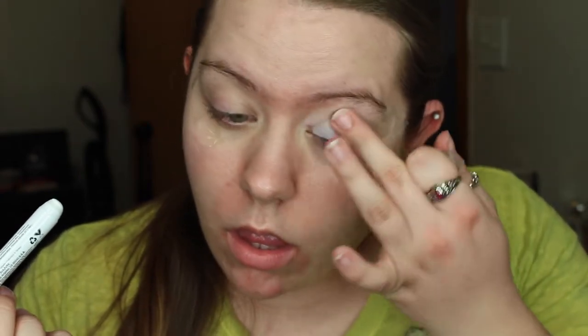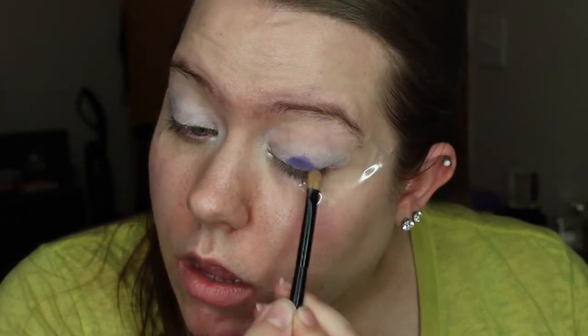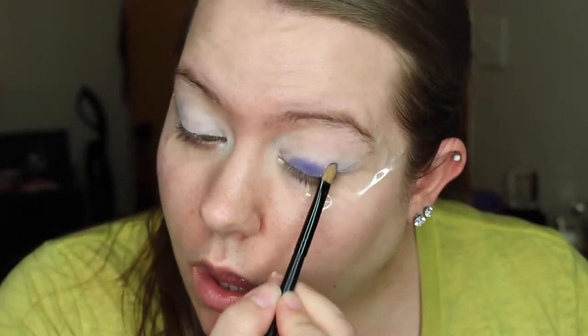I'm going in with the NYX jumbo pencil in the color Milk right now to make a white base so that the color we go in with next will pop dramatically. That color is from the Kat Von D Star Studded palette in the shade Fascination Street.